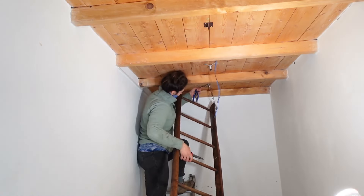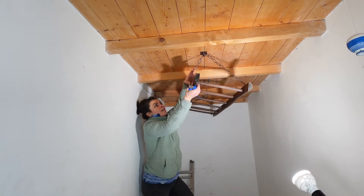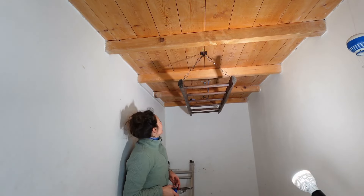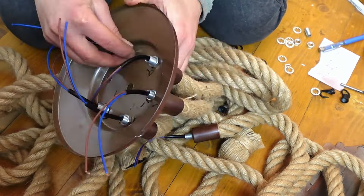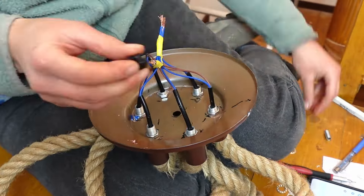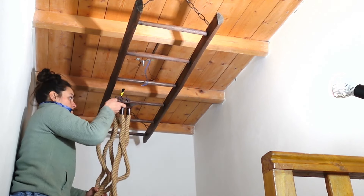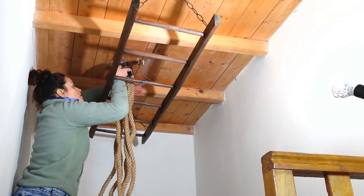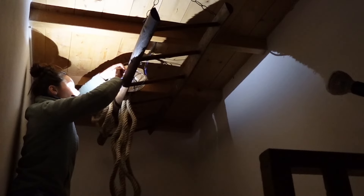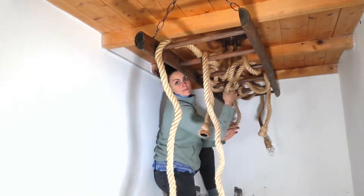I then fixed two loop anchors to the roof, passed the chain through them, and fixed the chain to the second eyelet. It was then time to wire the rope chandelier. I bought this kit online — I know it would have been fairly easy to DIY with some rope and cables, but honestly the project was already overwhelming enough and sometimes you gotta take shortcuts. I attached the cables, fixed the metal fixture, wrapped the ropes, and finally added the lightbulbs.